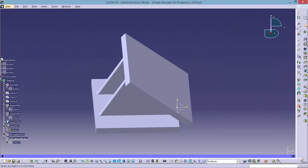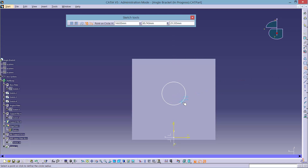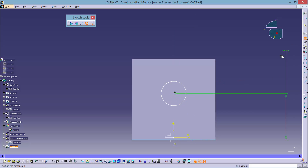Once this is done, create another circle sketch on the top plate and position it as before. This time make the constrained diameter 32.